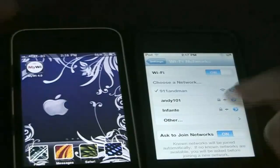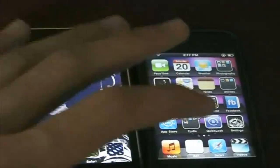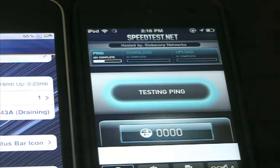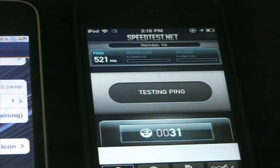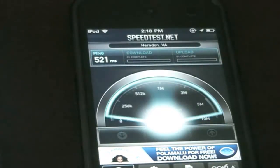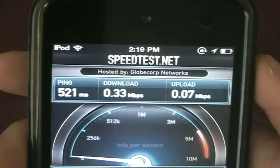That's pretty cool. Let's go to speedtest.net and show you how fast this is. Let's begin the test. It's still connected to my iPhone. And there's the speed.